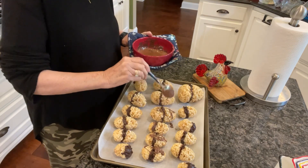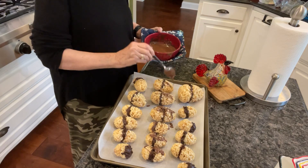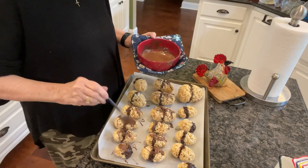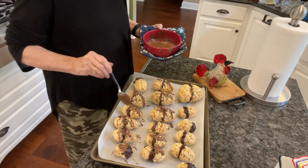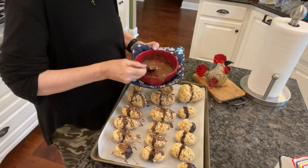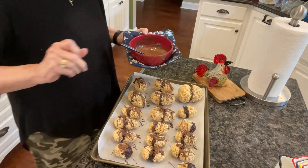Just drizzling it all over — splattering it, actually. We'll see how they turn out. It's a different kind of Easter egg. Those who love Rice Krispie Treats and chocolate will be happy. When I get them all finished I will show you the finished product.